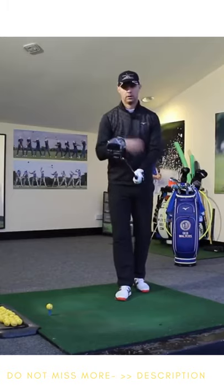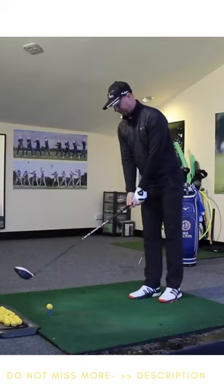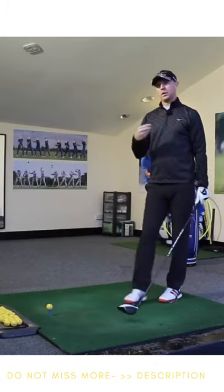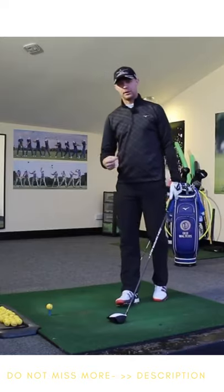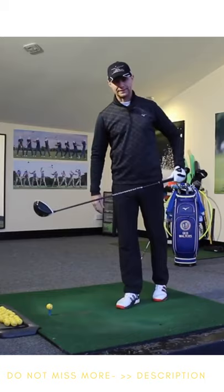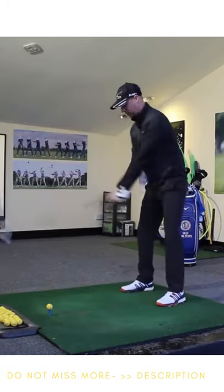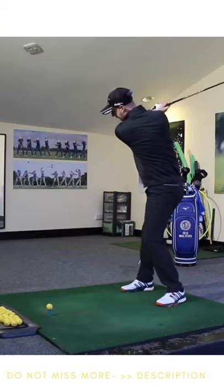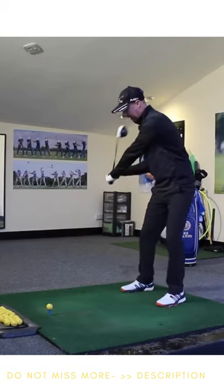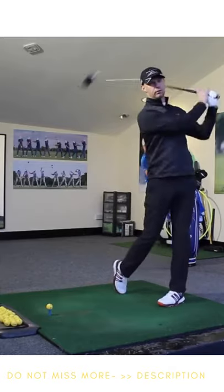We want firm but relaxed in our grip. We want to feel the speed at the bottom. The important way of creating that effortless power is making sure that we move the body first and let the club head follow right at the end. So we need a nice smooth change of direction — turning the back to the target, then a smooth change of direction, and then the speed can be moved down and through.